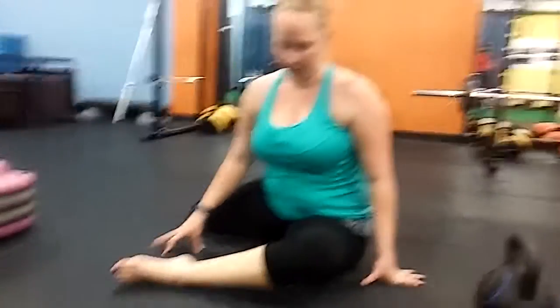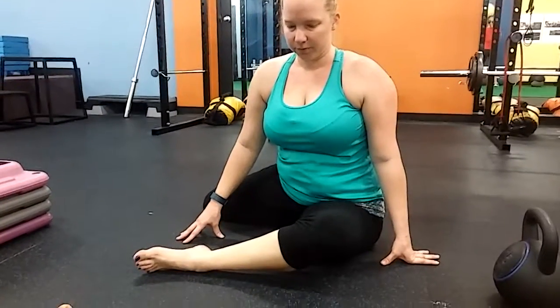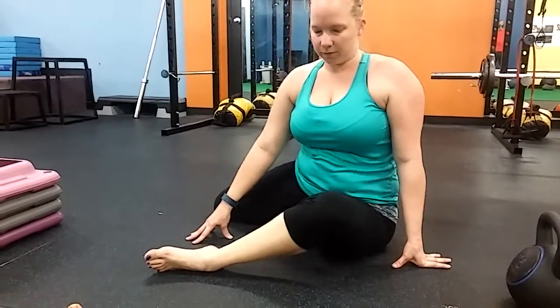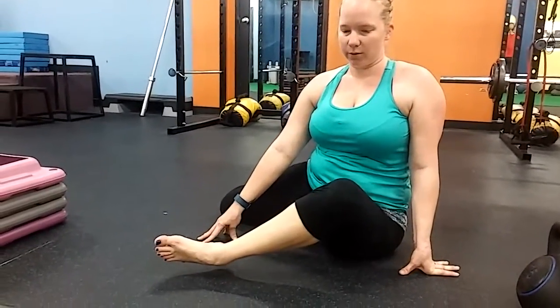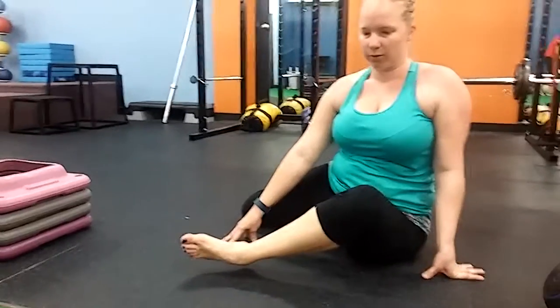All right, we're going to do one more. Just try to stay as straight as you possibly can. Press the back leg into the ground. Ready? And lift. One, two, three, four, and five. Very good.